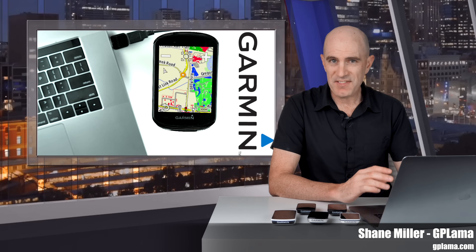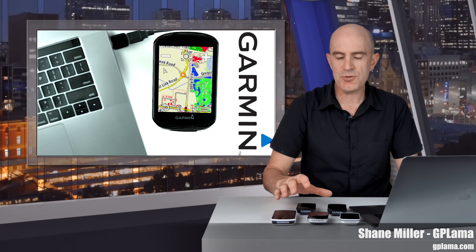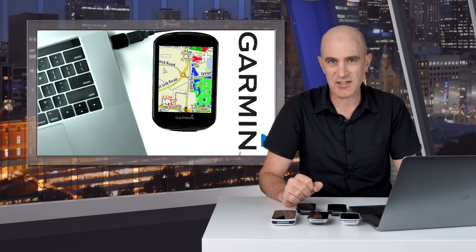Welcome to the GPLama YouTube channel. This is a follow-up to a video I did a few years ago showing people how to load additional map packs onto their Garmin Edge GPS cycling computers.